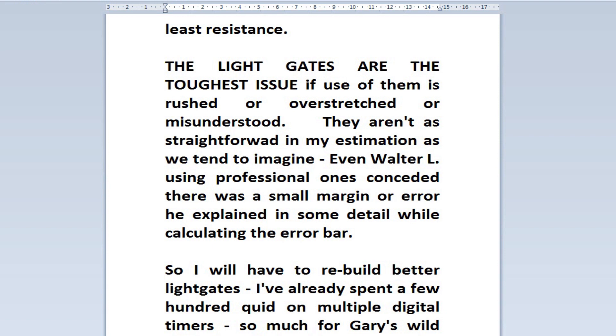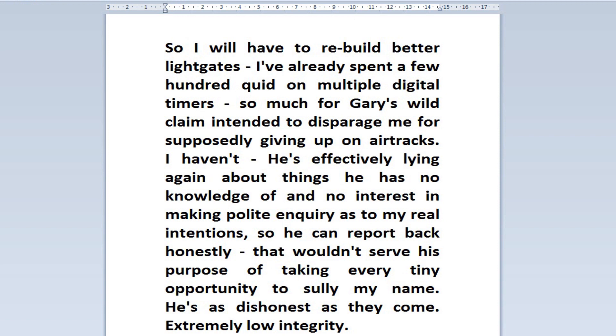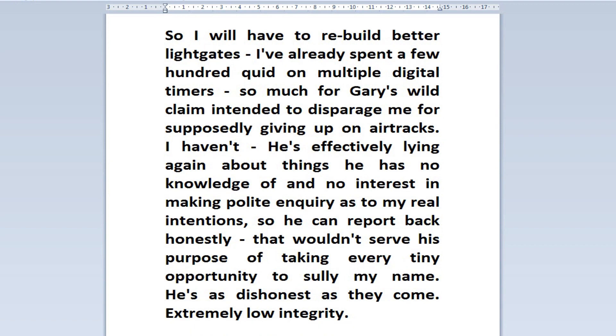The light gates are the toughest issue if their use is rushed, overstretched, or misunderstood. They aren't as straightforward as we tend to imagine. Even Walter Lewin, using professional ones, conceded there was a smaller margin of error, and he explained in some detail while calculating the error bar. So I will have to rebuild better light gates. I've already spent a few hundred quid on multiple digital timers — so much for Gary's wild claim that I've given up on air tracks. I haven't. He's effectively just lying again about things he has no knowledge of and no interest in, making polite enquiries about my real intentions so he can report back dishonestly to sully my name. He's as dishonest as they come — extremely low integrity.